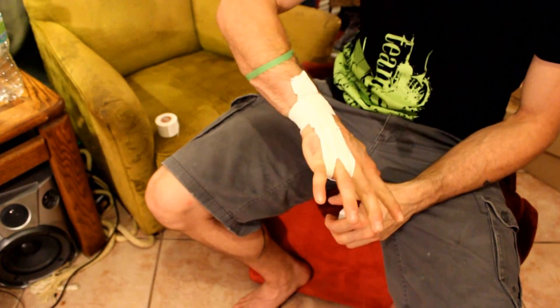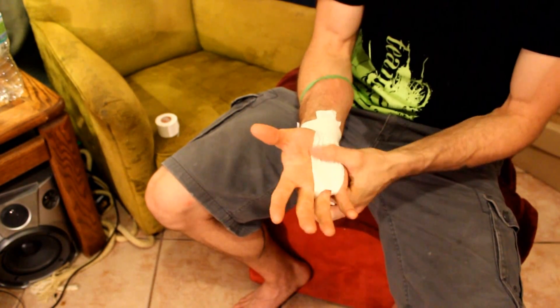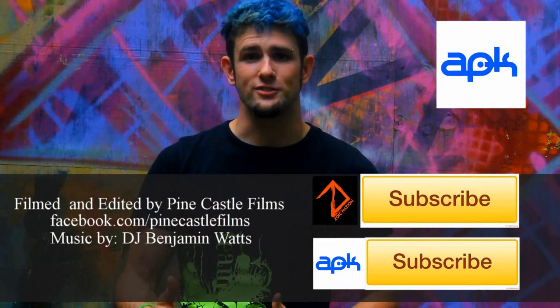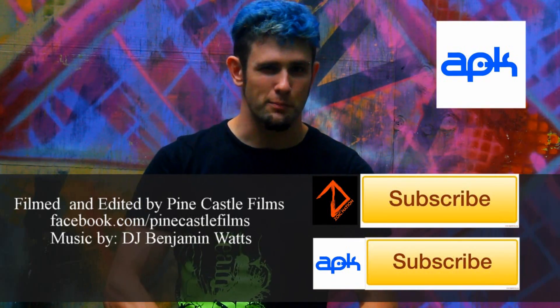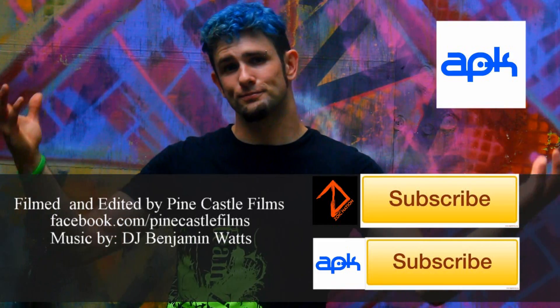This way doesn't grip your hand, but it protects you from the bar, and you won't have to worry about the tape bunching up at the top of your hand. That's it for the tutorial. Thanks so much for watching. The more that you tape, the easier it is to not waste tape and to rip it. Watch our other tutorials. Thanks so much.